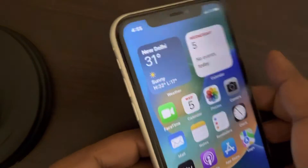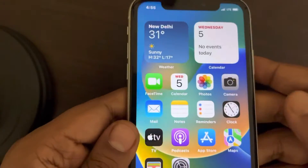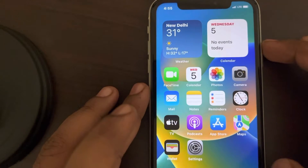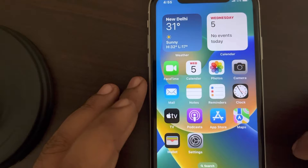If back tap is not working on your iPhone — if you are tapping the iPhone and it is not doing the desired action and you're worried about it — here is the fix. First of all, you have to make sure that the back tap feature is available for your iPhone model.